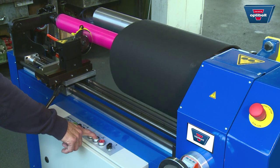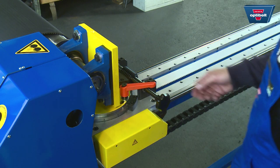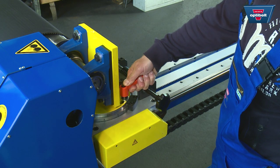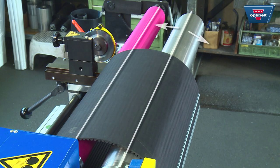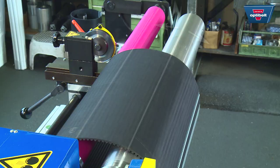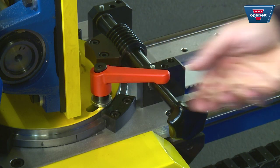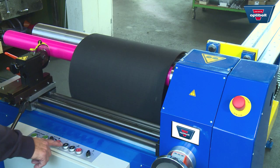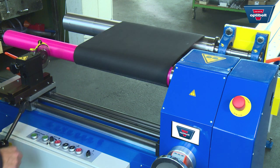If not, stop the machine, release the tension on the sleeve and re-adjust the angle of the tension shaft. To do so, release the lever, adjust the tension shaft to the desired position using the knurled knob, and then move the lever back to fix the shaft in place. Make sure that the sleeve has the right tension and then start the machine again and observe the sleeve.